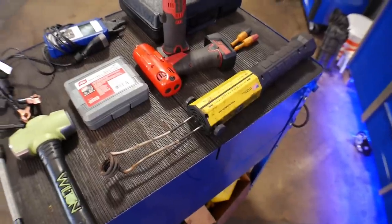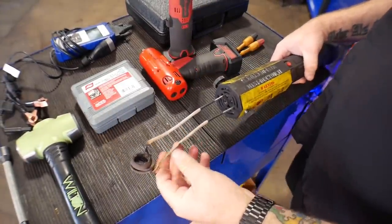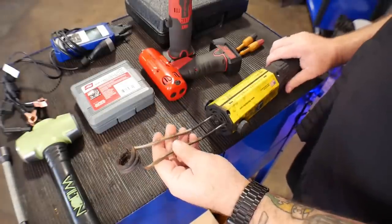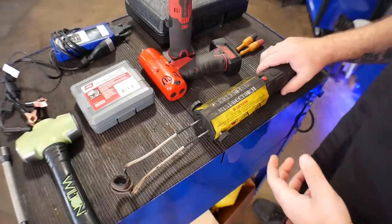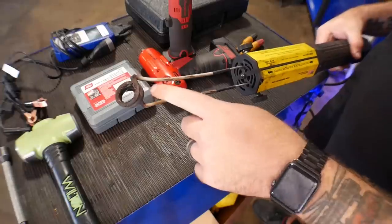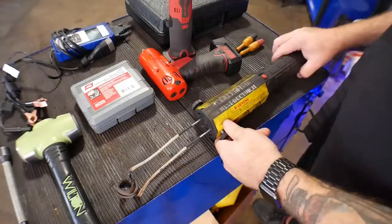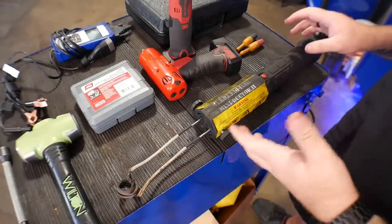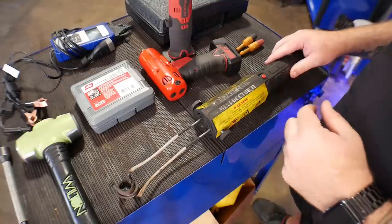The first one is the mini-ductor. This thing uses inductive heat, puts out a whole bunch of amperage through these coils, inducts this into a bolt, and heats it up cherry red without having to use a torch. It's a really neat tool. These heads — you're able to get bigger ones, smaller ones, whatever ones you need to fit into whatever space you need. Not very many people have seen these. They work great, especially if you're near gas tanks and can't have an open flame. Let's see how this thing works real quick.